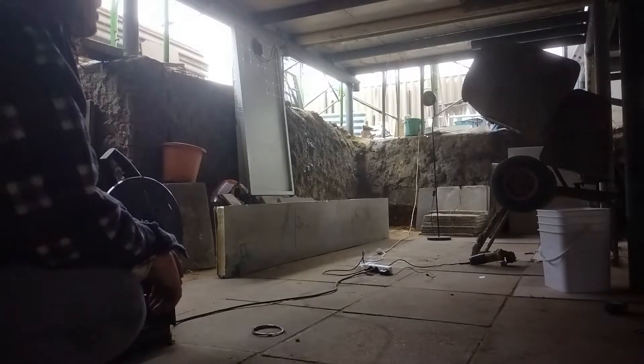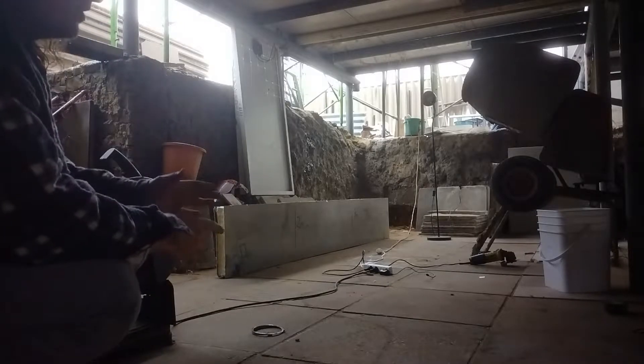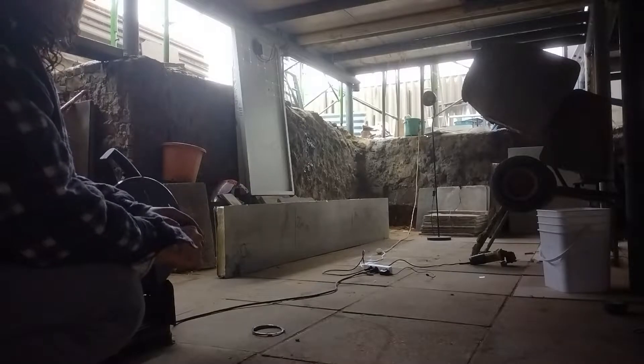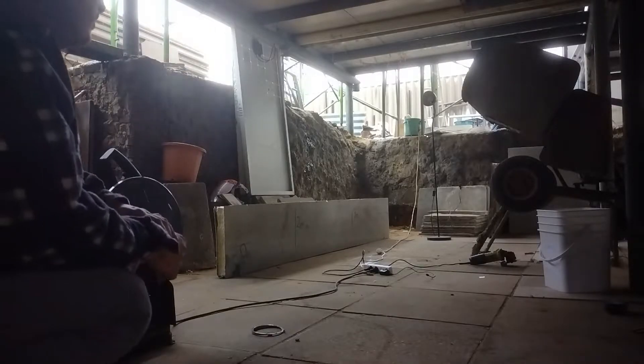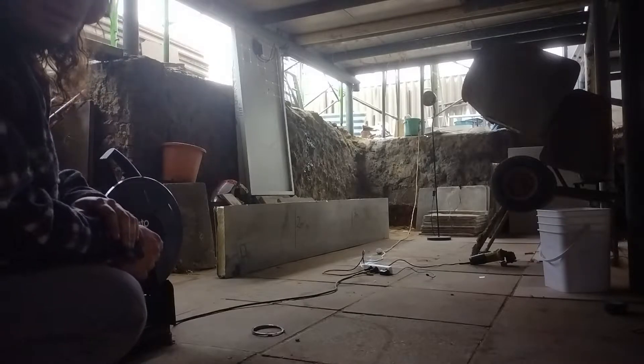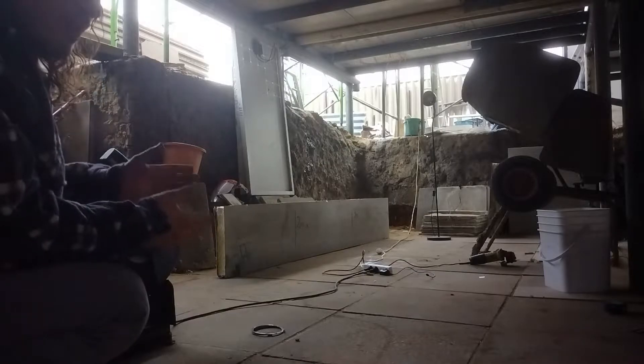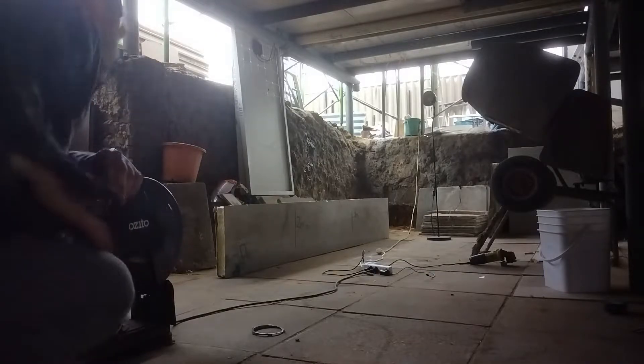As you can see, a lot of sparks, but how many hit the roof? The roof's at 2.4 metres from the ground, and how many hit that back wall? That's about five and a half metres from where I'm cutting. It didn't seem like that many to me, but let's go on to the angle grinder now.